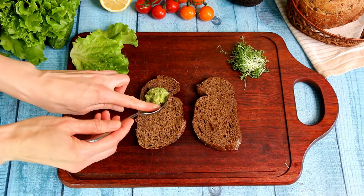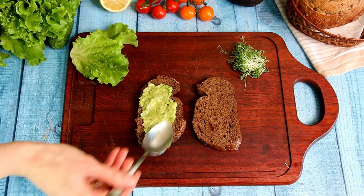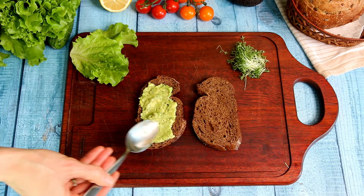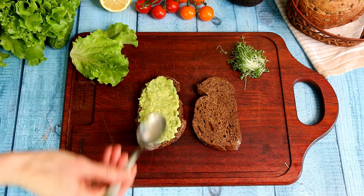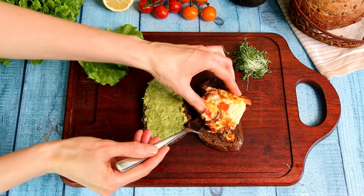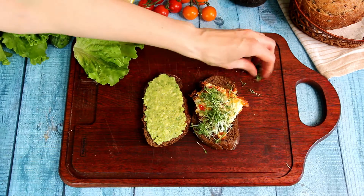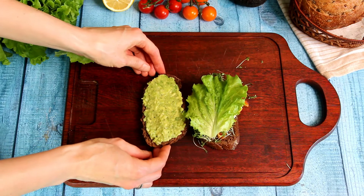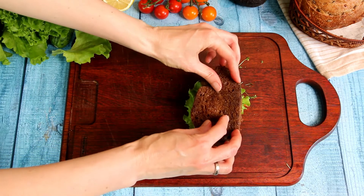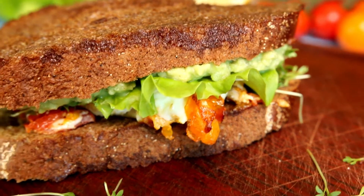Now it is time to assemble our egg sandwich. The first layer will be avocado mash. We cover the second piece of bread with our fried egg. Then add a sprig of microgreens, one leaf of green salad, and cover the bread with avocado mash. I love this delicious, quick, easy egg sandwich.